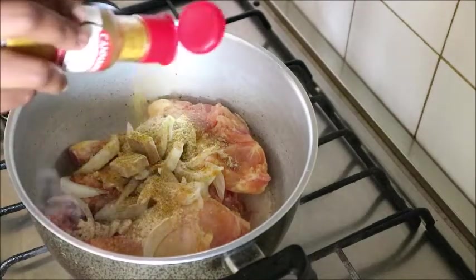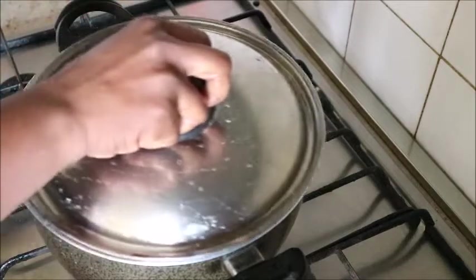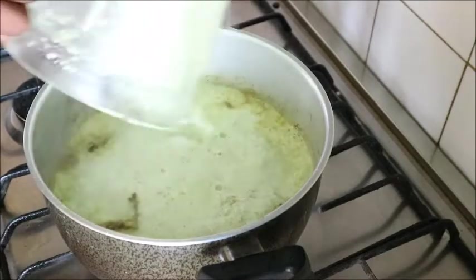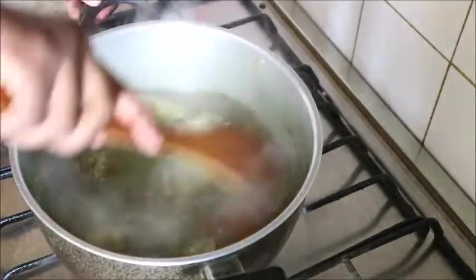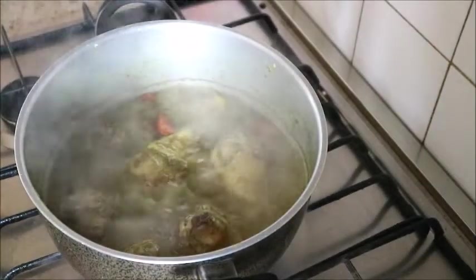I'm seasoning the chicken with onion, curry powder, seasoning cube, non-powder, and Italian meat spice. You can season your chicken with any spices of your choice — any spice you know will give you that good delicious taste. After that, allow it to boil for a while, then blend the green bell pepper and pour it inside, and allow it to boil.